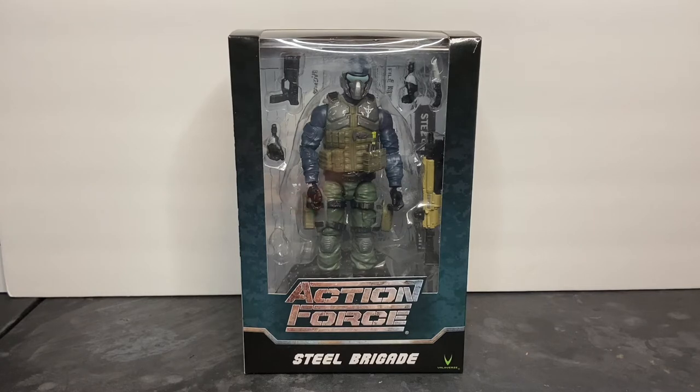Steel Brigade is my favorite character within the comics and the action figures. I really love the design, but I also love these guys for who and what they are. Steel Brigade is the QRF, or Quick Reaction Force, within the Action Force Special Missions unit. They are a support squadron within Action Force and consist of 80 trained shooters who support the primary assault element on different operations.